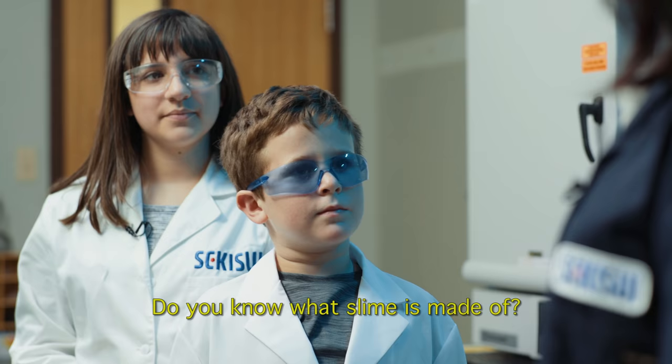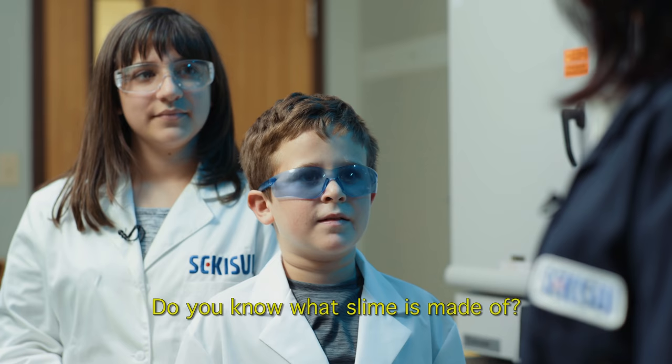Hi, kids. We all like playing with slime. Do you know what slime is made of? Glue! That is correct. Glue is very important in making slime.